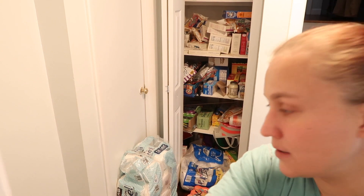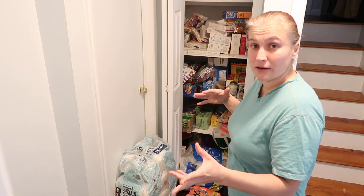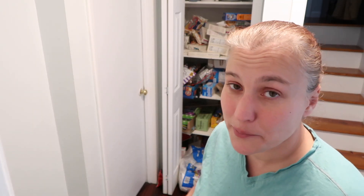It is all over the place. My snacks are in here as well, so my kids come in and out of here. This isn't some type of Pinterest pantry but it works for me. I usually categorize and that's what I'm going to do today, so keep watching.